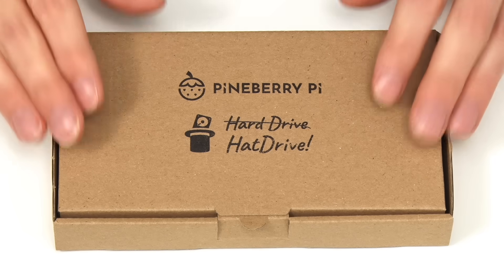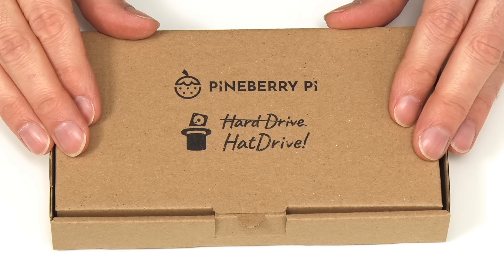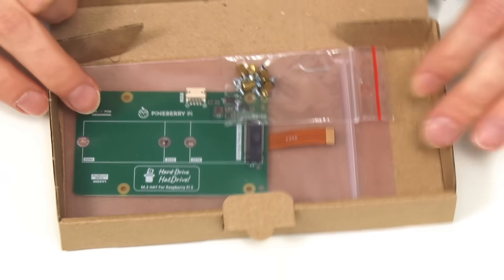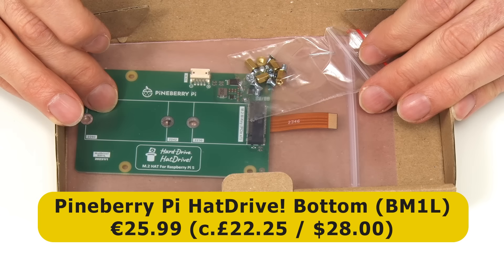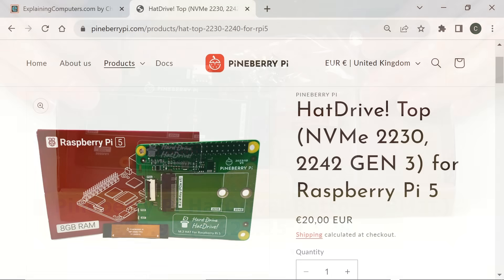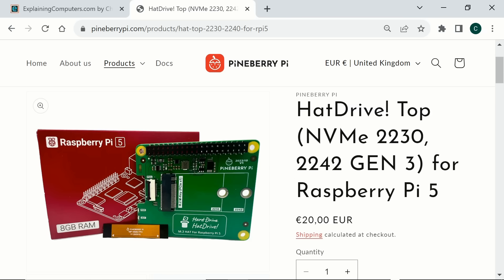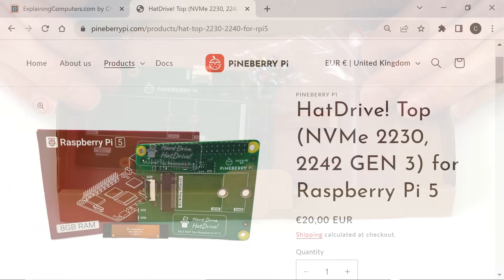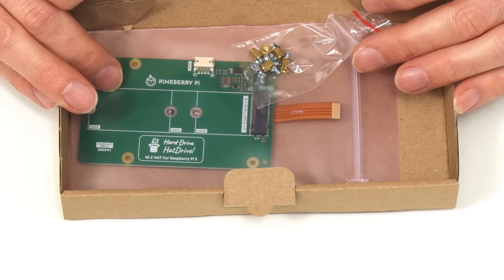Here we have our Pineberry Pi hat drive bottom, which is one of the first M.2 PCIe adapter boards for the Pi 5 to go on sale. This I purchased from the Pineberry Pi website for €25.99, which is about £22.25 or $28. Pineberry Pi also sell a version called the hat drive top, which sells for €20, about £17.18 or $21.60. This is a conventional hat board but cannot mount a 2280 M.2 SSD and inevitably obstructs a cooler. Personally, I prefer the hat drive bottom, which is technically a HAB — hardware attached below — rather than a HAT — hardware attached on top.